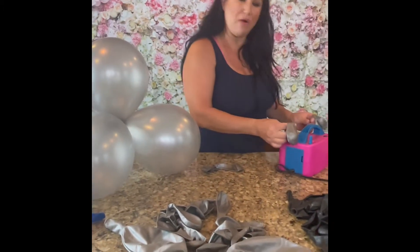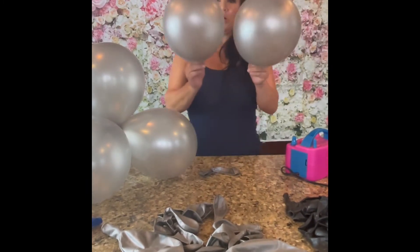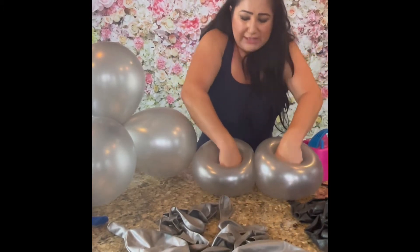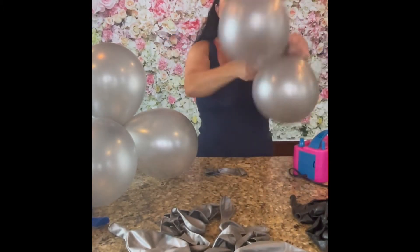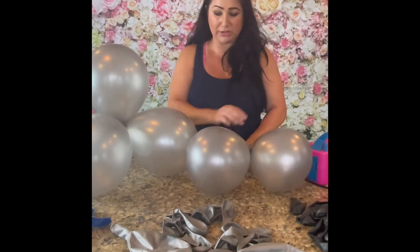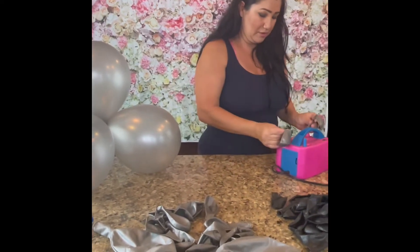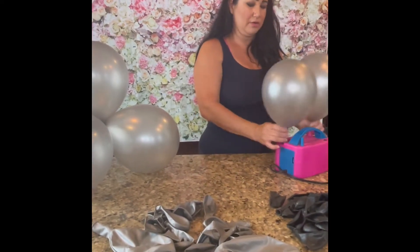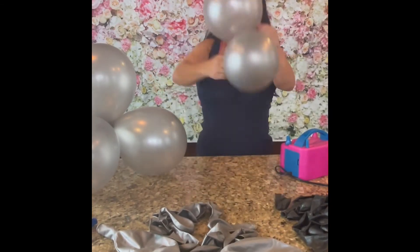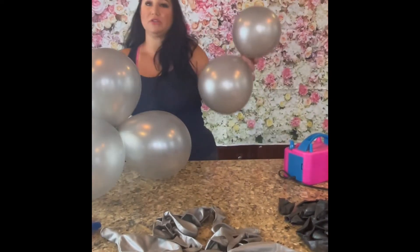Now I'm going to do smaller balloons to add to that. These are much smaller than the previous ones. Again, just a little bit of air, press in, and then tie them together. Basically I'm doing the same exact thing I did with the first four balloons, except I'm making them much smaller. Let out some air, push in and tie. Once you get the pattern of this it goes much faster.